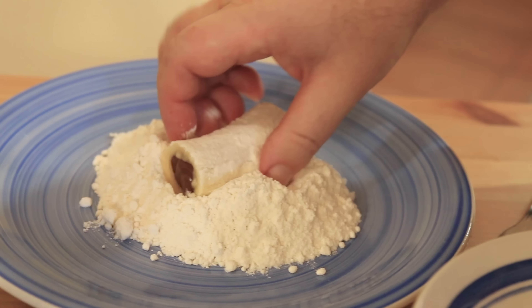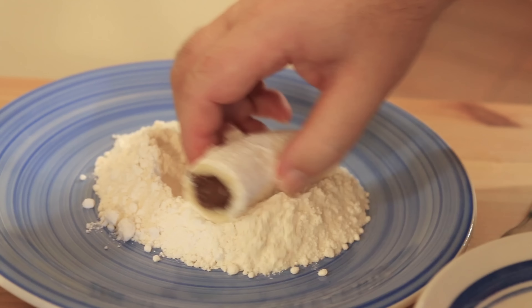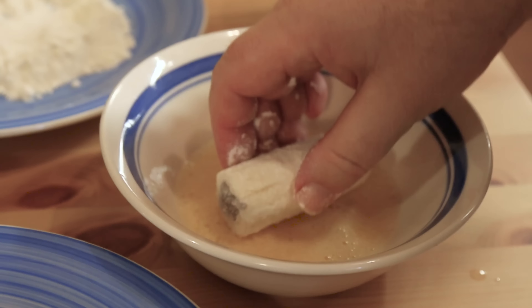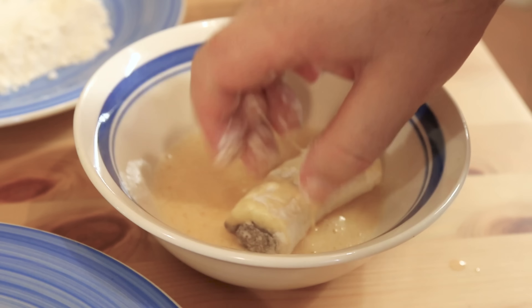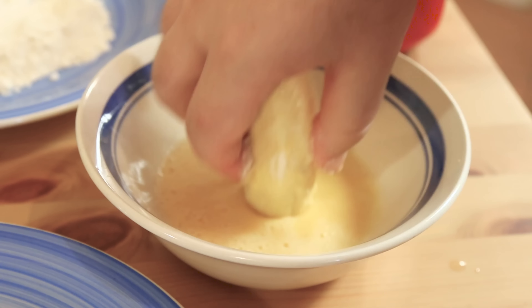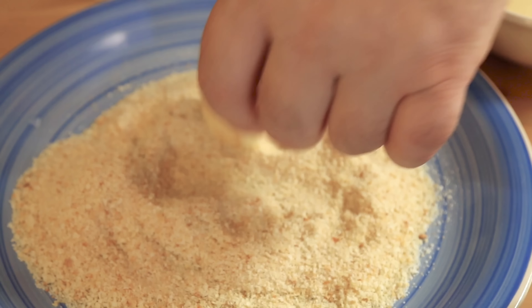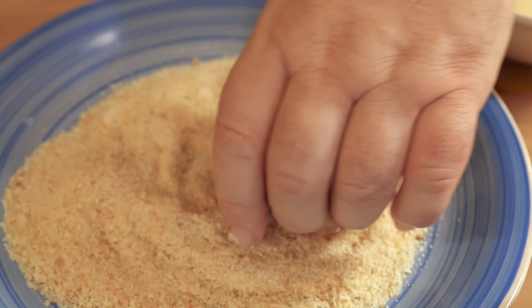I have a plate of all-purpose flour. We're just going to roll the banana completely and get it covered in flour — don't forget the end with the Nutella on as well. Then dip that floured banana into the whisked egg. Now roll it in a plate of breadcrumbs to get a nice even coating. Then you've got this beautiful sealed little fritter, which we're just going to fry.